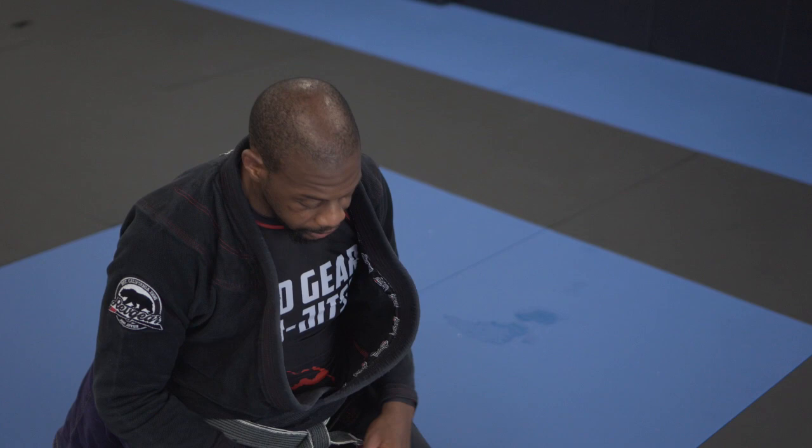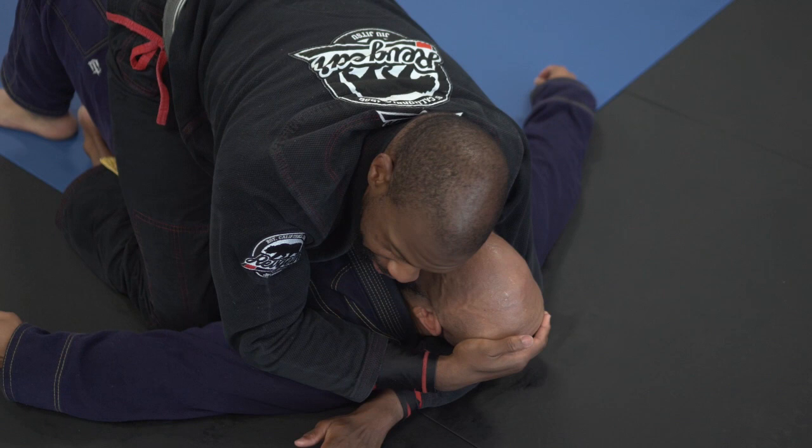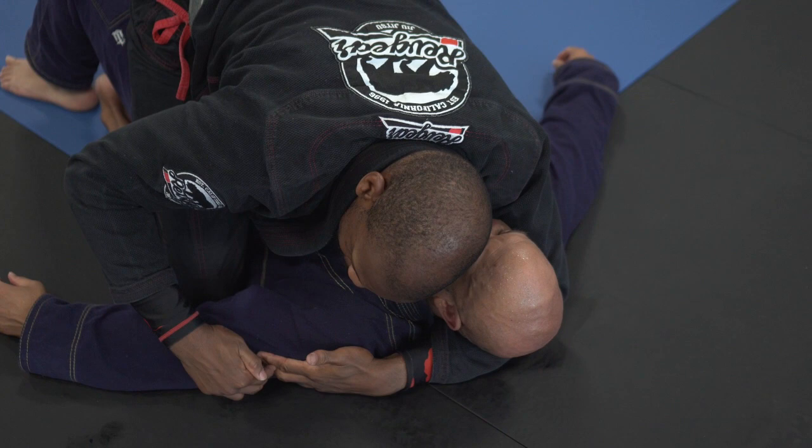The first step to doing this choke is to get a really deep grip around the neck. I want to go so deep that my bicep hits his neck. Ideally I want to be able to touch past his shoulder line — if I can get my fingers closer to his elbow, I know I'm deep enough.